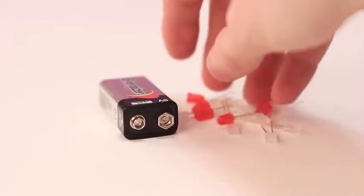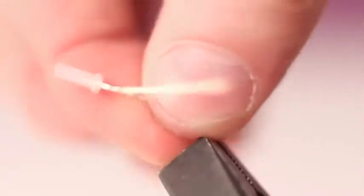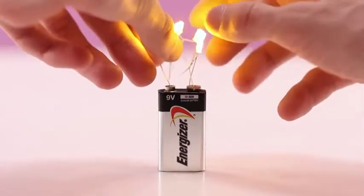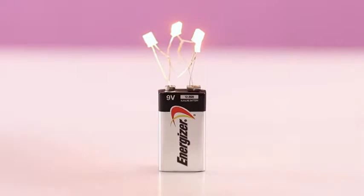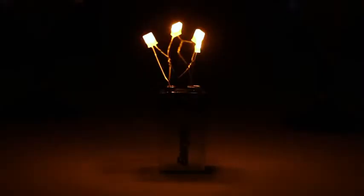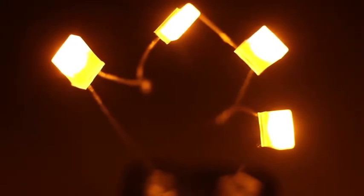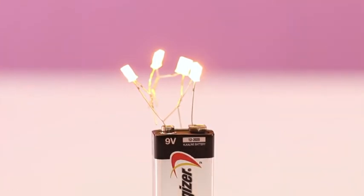Here is one more life hack with a 9-volt battery and 3-volt LEDs — you can construct a unique candle from these. Connect and twist 4 or 5 LEDs by the principle of short end to long end to get an interesting construction. The main thing is don't mix up the poles. Place the installation on the 9-volt battery's contacts. You can use such a candle as a decorative addition to a romantic dinner. The main thing is that the total voltage of the LEDs is not less than 5 volts, otherwise they'll quickly overheat and burn out.